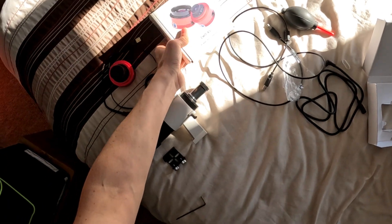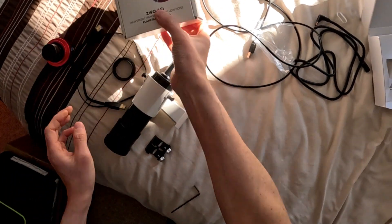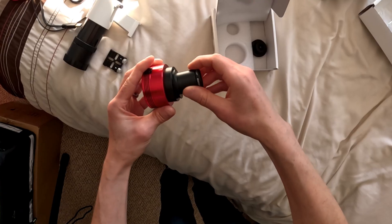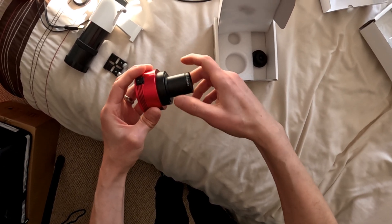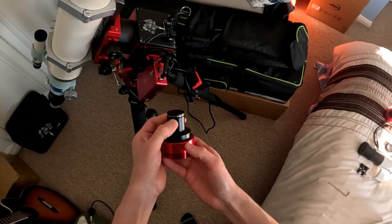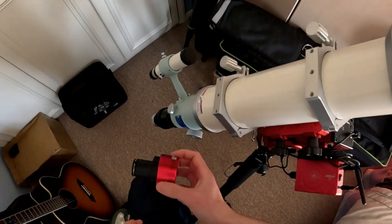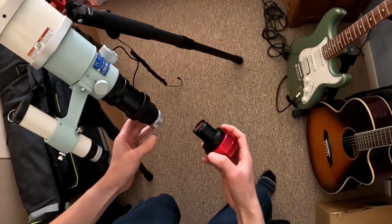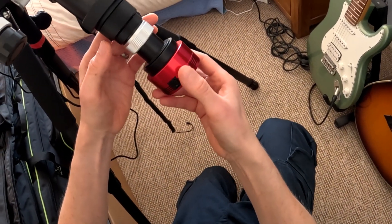Next let's go for the main camera — that's my guide camera. I'm putting an M42 to 1.25 inch nose piece on so I can push it in like an eyepiece, and I've got a UV IR cut filter on the front which helps reduce harsh IR wavelengths, giving sharper images, less bloated stars, and a better colour cast.